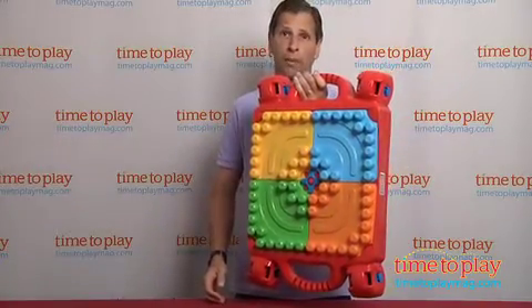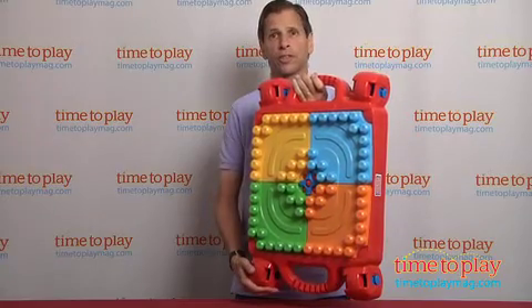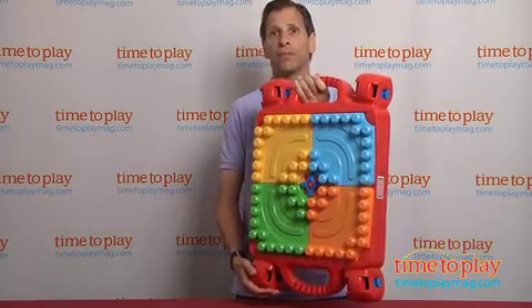This is for ages one and up. If you're looking for the best construction toys, you can find them at timetoplaymag.com.